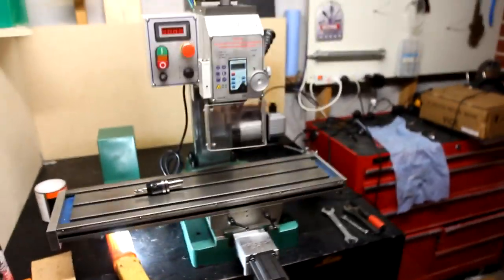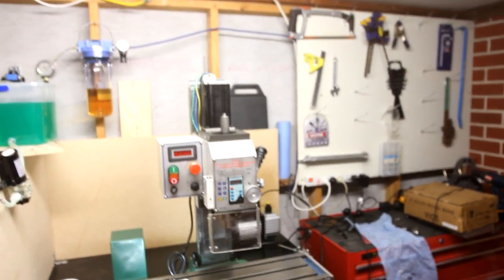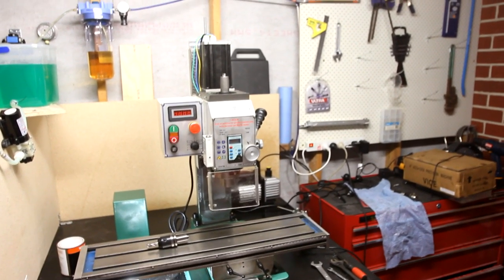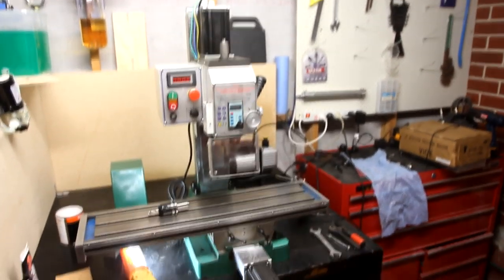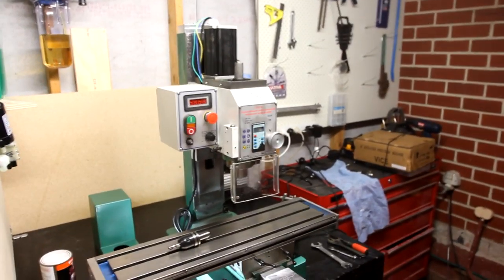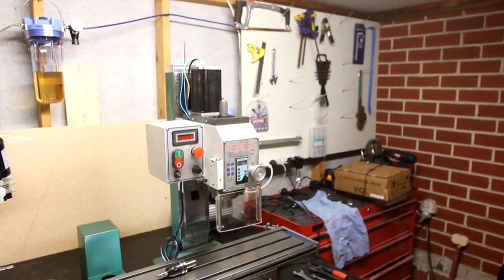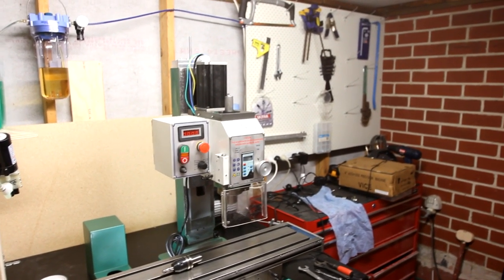But it looks quite good, I reckon. The Z-axis also required some modification, and that was basically the same as the Y — we just had to mill a new spigot onto the ball nut mounting bracket.